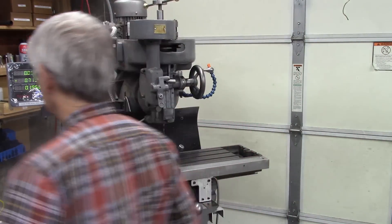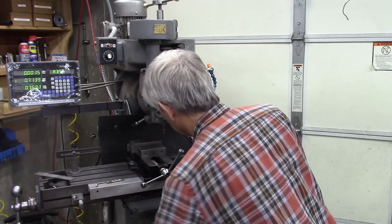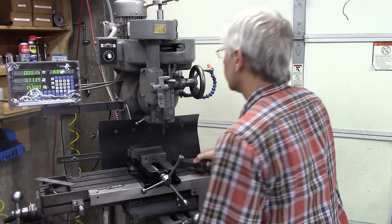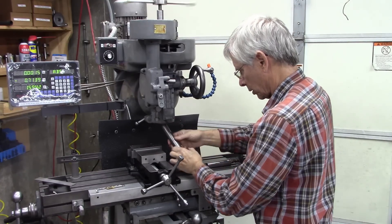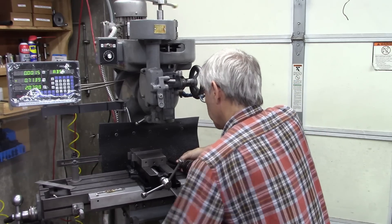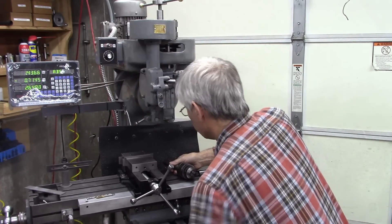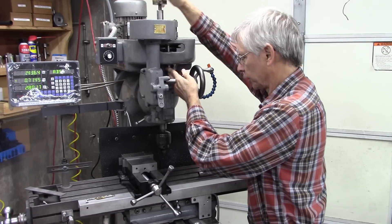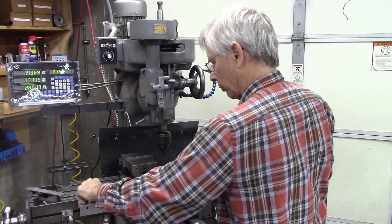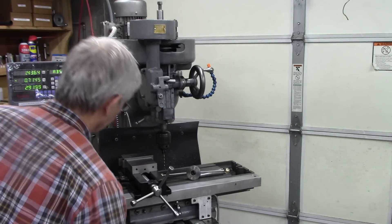Let me show you. I want to fit this chuck in there — it's a little longer than average I guess — but I've got to drop that knee a bunch to get that in. Now I've got the chuck in there, and I want to put my number seven drill for a quarter-twenty hole in there, and I've got to drop it more.